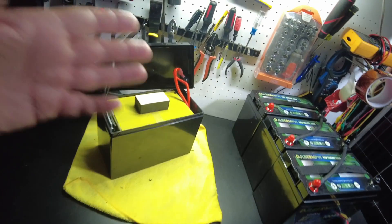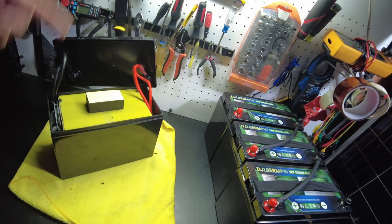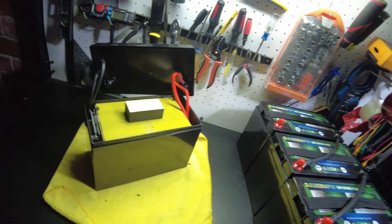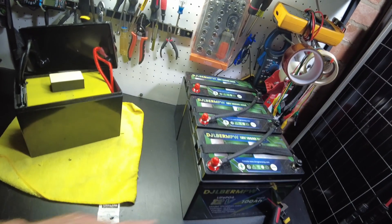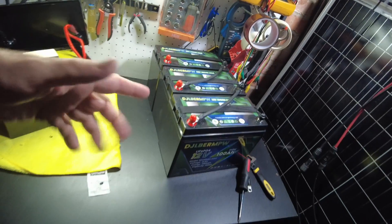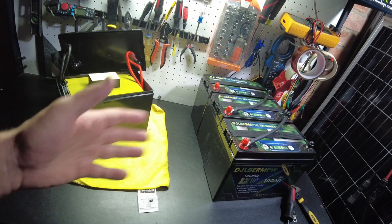I think that's going to be it for the video. Drop me a comment and let me know your thoughts on these batteries and using them in series like this. I'll leave links down in the description and catch you in the next one.